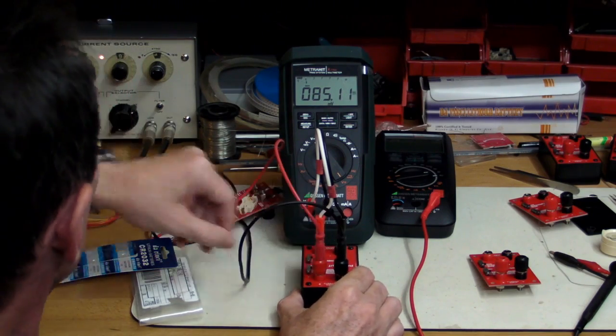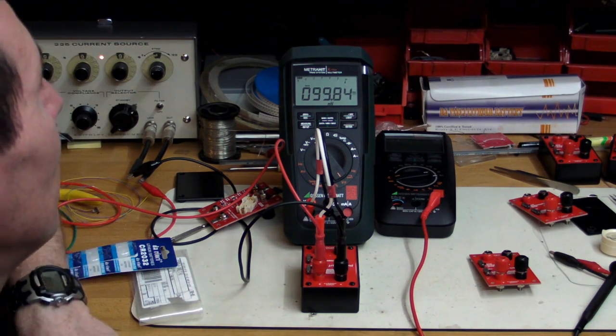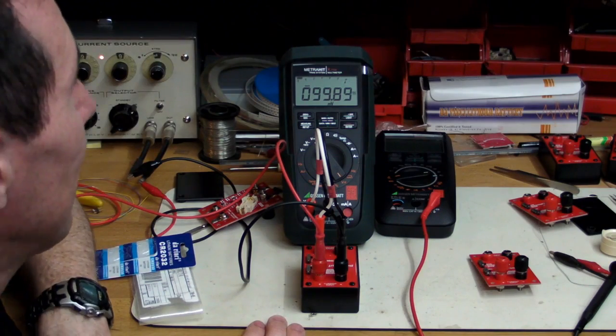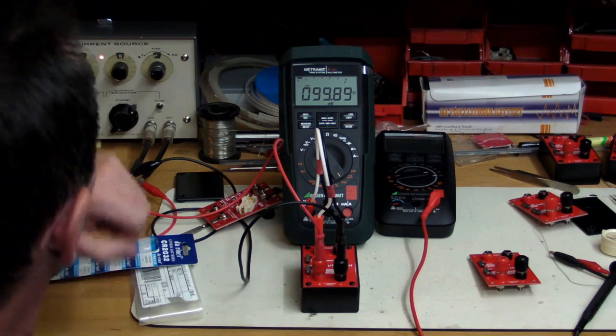I switch the current range up to the milliamp range. It's 99.9 milliamps in and the reading is 99.89 — pretty close to 99.9. Not a problem.